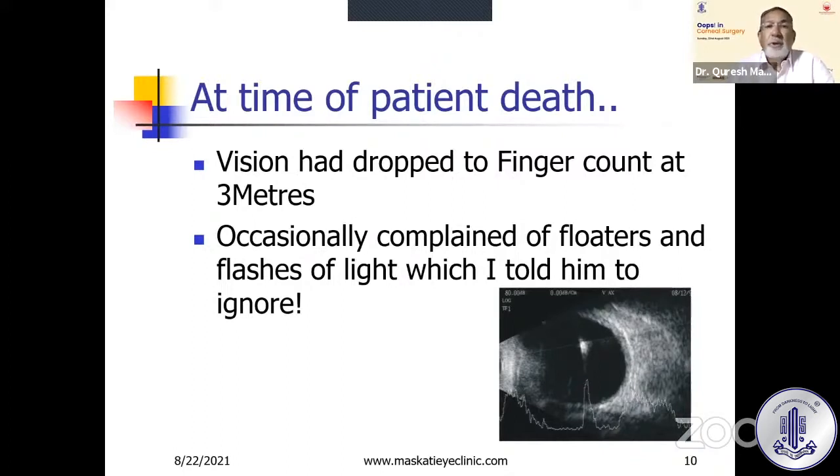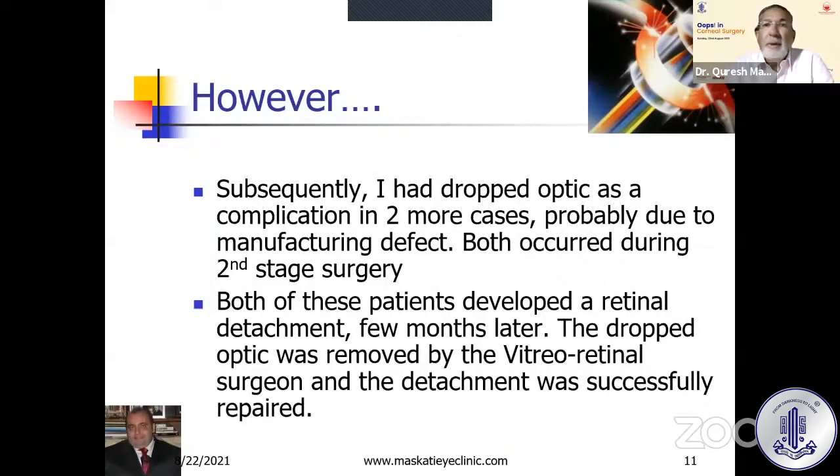At the time of the patient's death, his son told me that vision had dropped to finger counting at three meters, but he could eat and go to the toilet by himself. The patient would occasionally complain of floaters and flashes in a trunk call from Assam, and I would tell him to please ignore those. Subsequently, after Pintucci died, his brothers took over manufacturing the K-PROs. They charged more but the quality dropped. I had dropped optics as a complication in two more cases — possibly due to a manufacturing defect since it occurred intraoperatively, not two years later. Both patients developed a retinal detachment, but the dropped optic was removed by the vitreoretinal surgeon at Shankar Nethralaya and the detachments were successfully repaired.